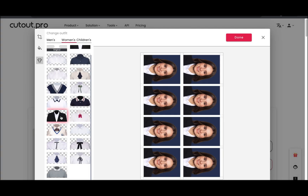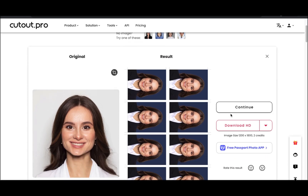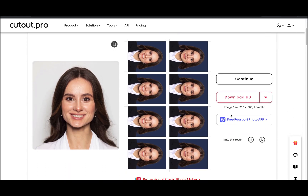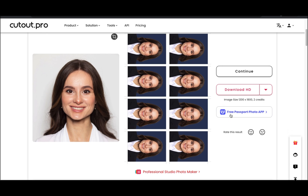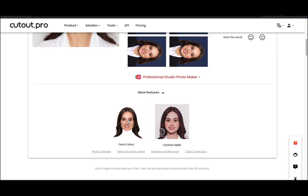Step 4: Preview the final passport photo. If you're satisfied, choose the export option to save the photo. You can select the desired file format, such as JPEG or PNG. Alternatively, if you have a compatible printer connected, you can choose to print the photo directly from the platform.